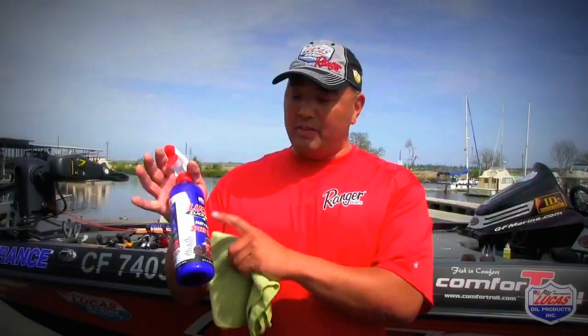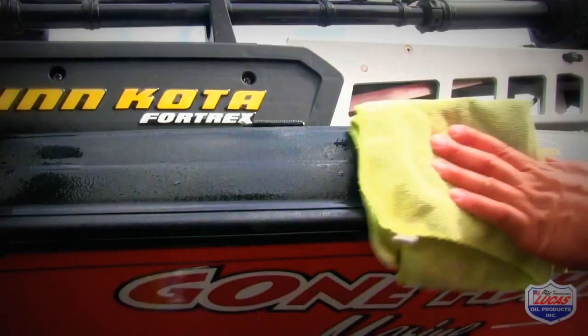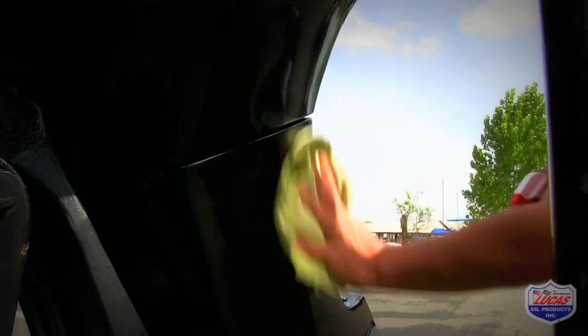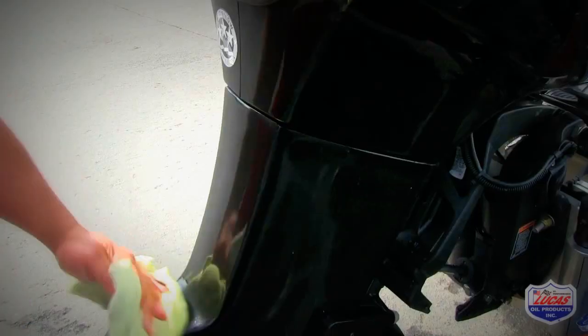Hey everybody, Ken Maugh, talking about the Lucas Slick Mist Speed Wax. It's one of the best products to clean your boat — whether it's wrapped or not wrapped. It goes on windshields, you can spray it on your glass and it doesn't streak. You just spray it on, take a nice soft cloth, and you just wipe it off.